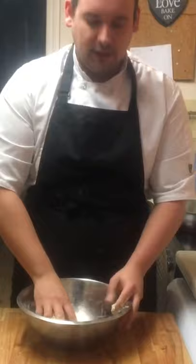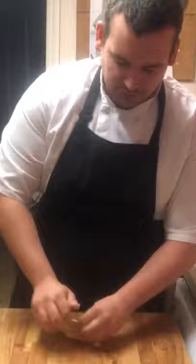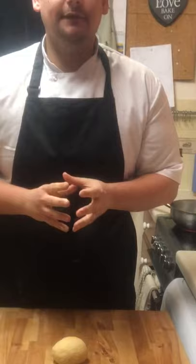Get your hands in and start squeezing the dough together. Turn out onto the bench and knead. You know it's done when you can poke the pasta and it springs back. Cover and rest in the fridge for at least 20 minutes.